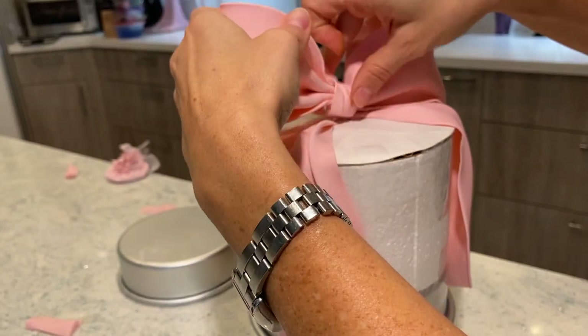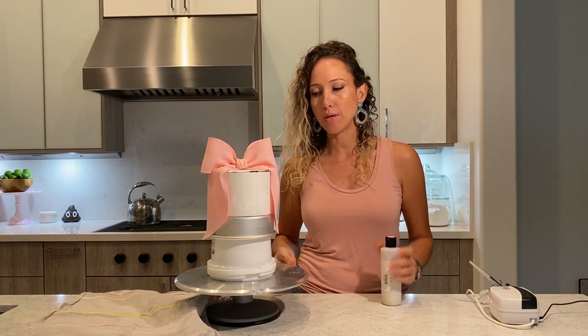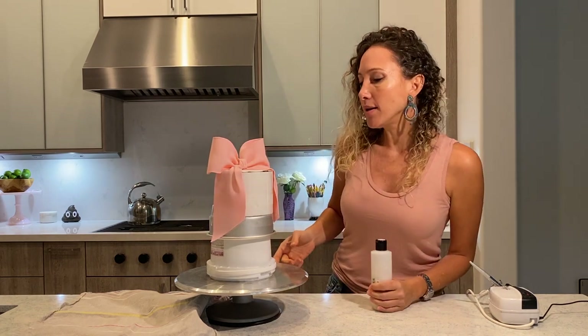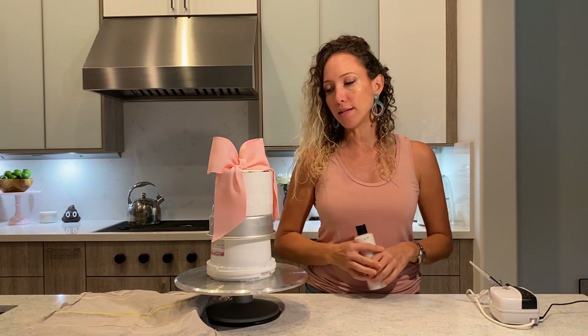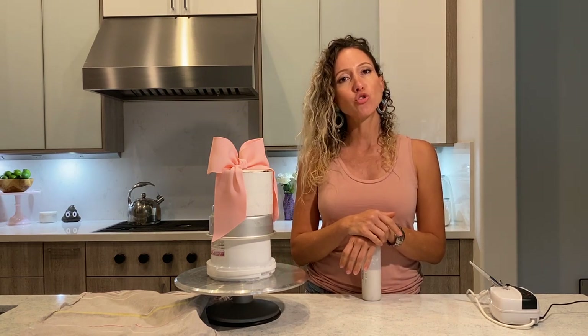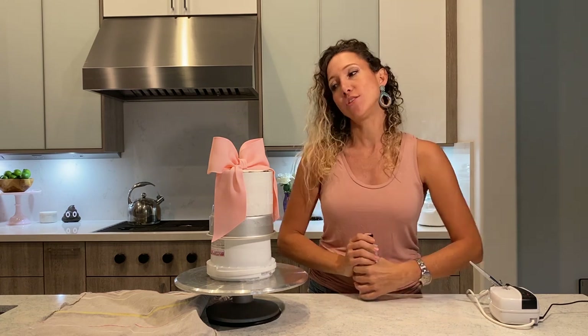My bow is ready to be painted. The bottom part is not dry yet — I just did it. The top is dry, so it's holding its shape. Now I am going to paint it and let it dry. After that, I am going to add a little pink pearl sheen — I'm going to paint it all over, but that I will do when it's dry.